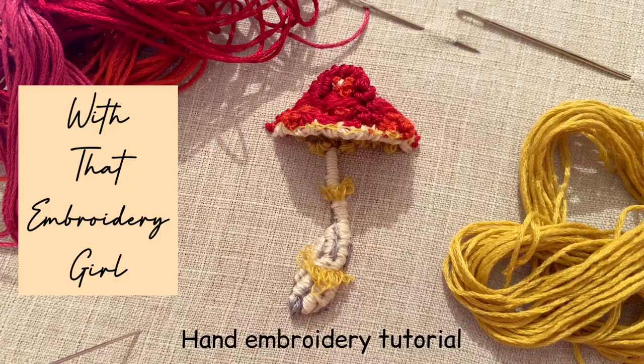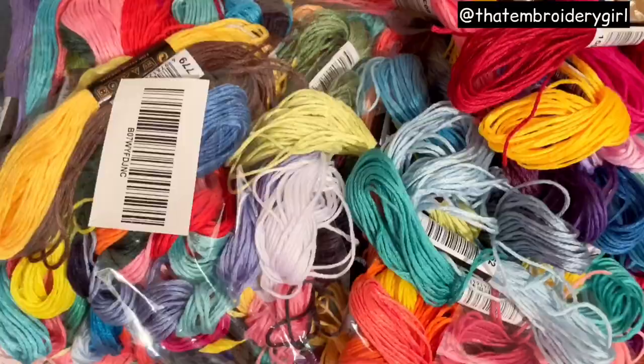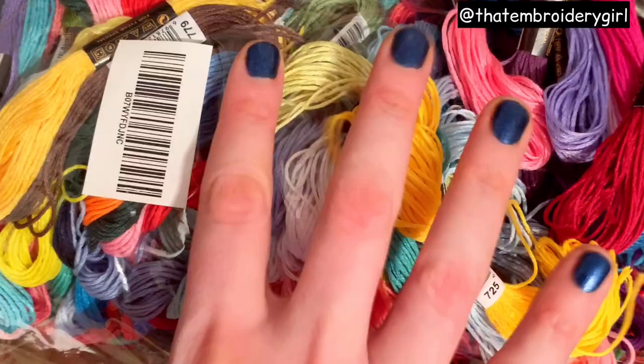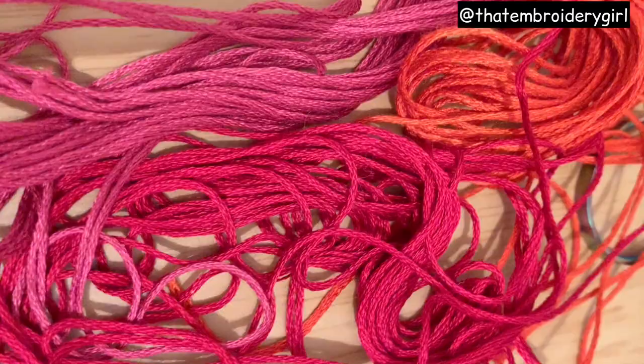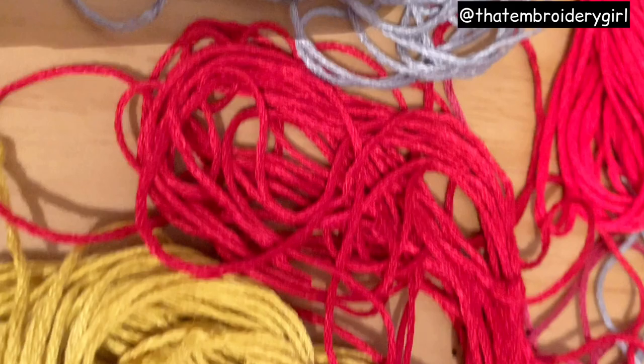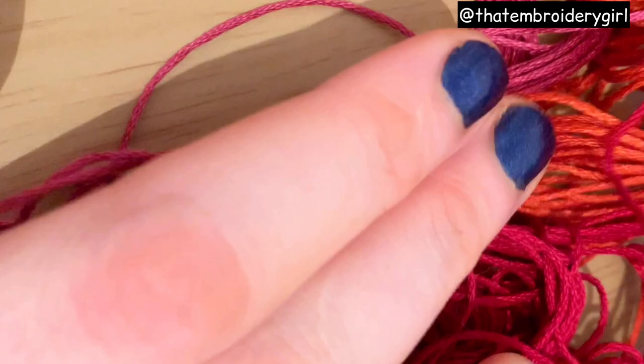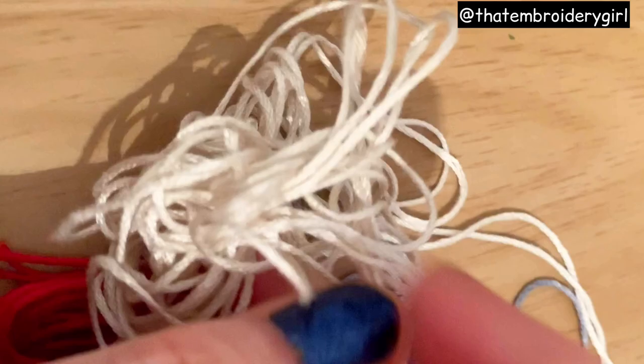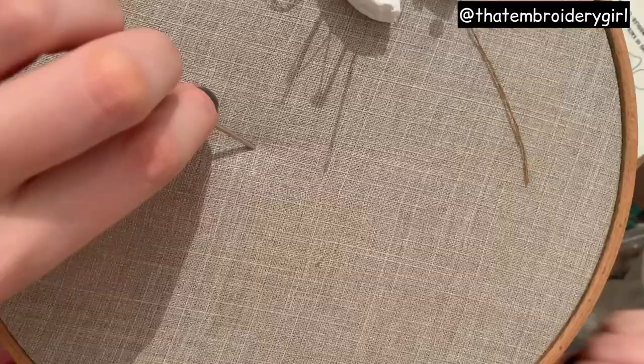Hello everyone and welcome back to another 3D embroidery tutorial with me, that embroidery girl. Today we're going to be making this super cute mushroom out of woven picots. I had an Amazon package arrive with some really cheap threads, about 15 pounds, coming in a variety of colors. Looking at the color palette I decided to go for some reds, a deep yellow, a rust orange, a dark yellow, a light red, a gray, and a white just to finish the stalk.